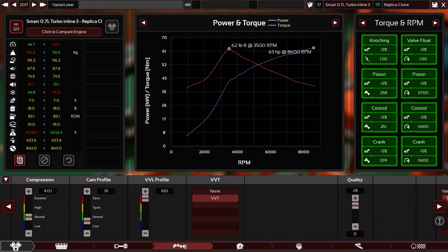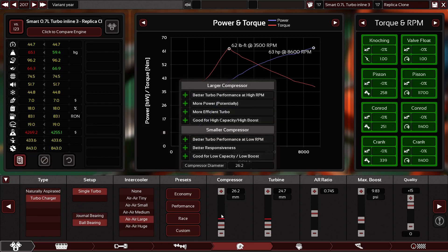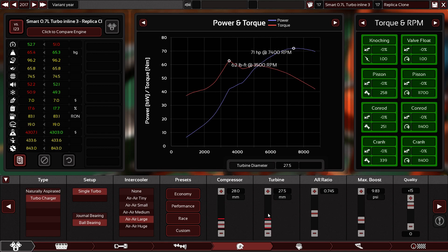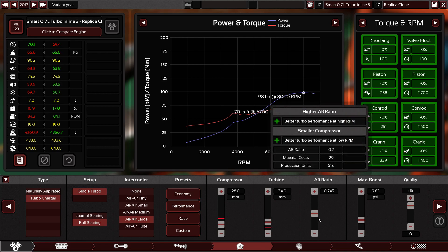Let's get back and change things. Now the turbo — it's magic time. Let's use a bigger intercooler as a start. Now the compressor — let's see how big we can go. Let's keep it at 28. Turbine — let's go higher, make more power. The highest is 89.